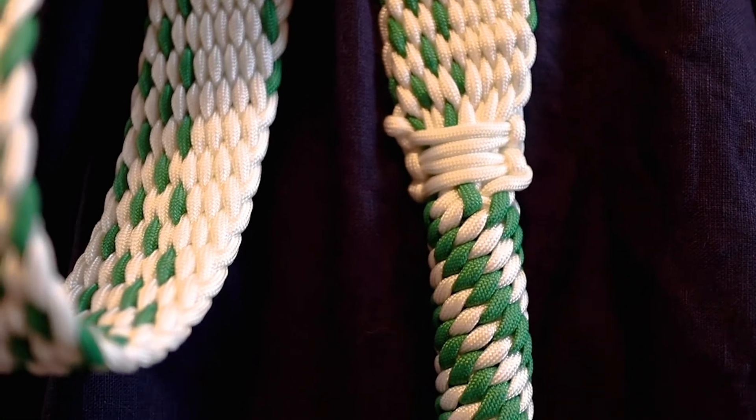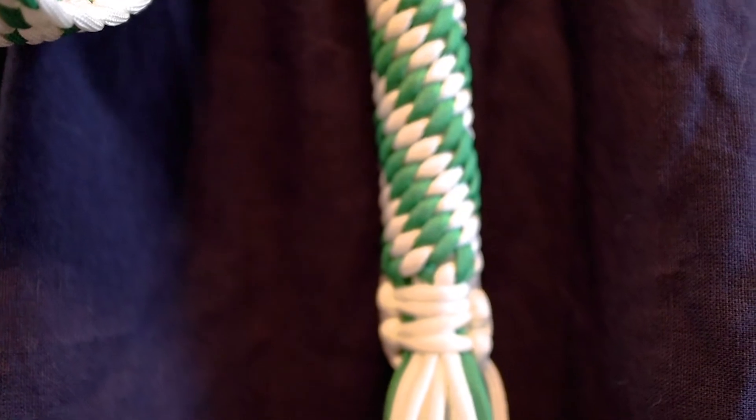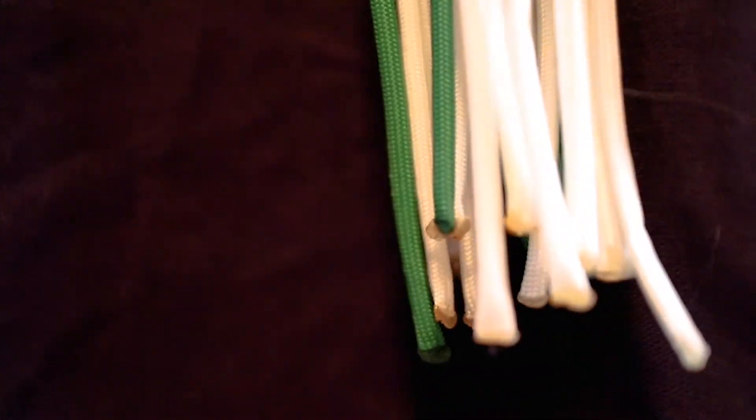I finished this belt with a six strand crown knot in green and white. The ends of my strands I also burnt, so that way they will never come undone.